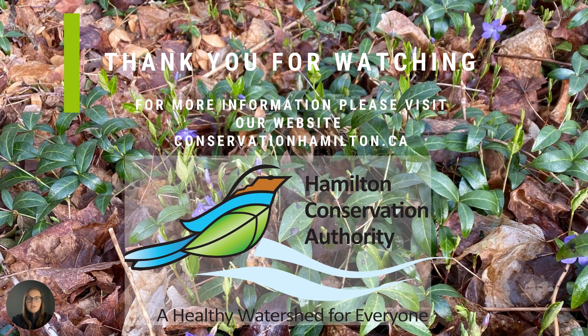Thank you for watching. For more information please visit our website at conservationhamilton.ca.